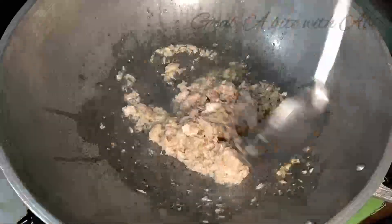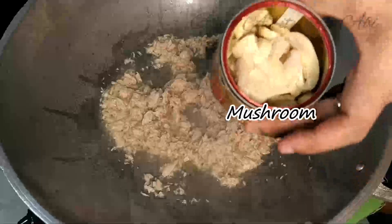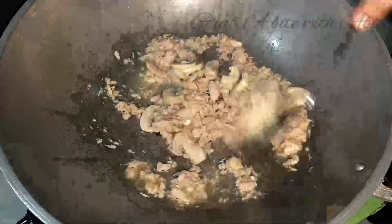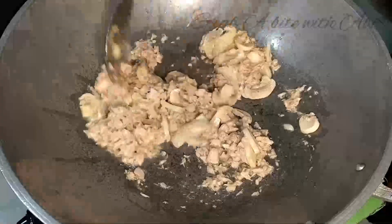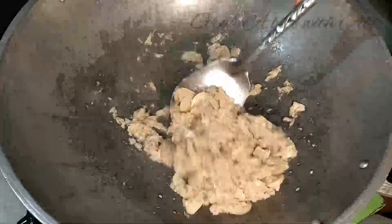Haluin lang natin hanggang sa mag-evaporate ng kaunti yung sabaw ng tuna. Pagkatapos, ilagay na natin yung drained na mushroom. Hindi na natin isasama yung sabaw o yung brine. Hintayin lang natin mag-isang mabuti yung lahat ng sangkap hanggang sa maging dry ang mixture.